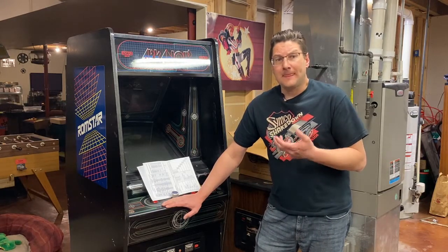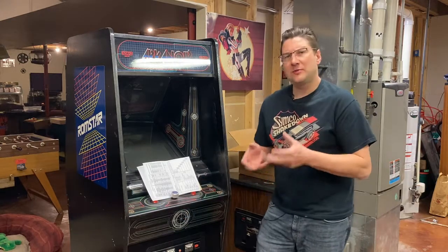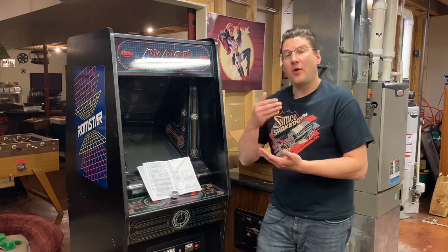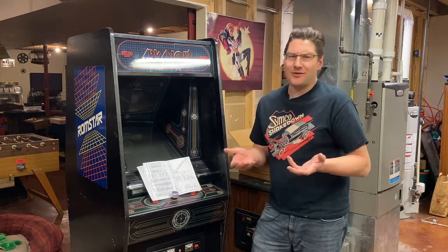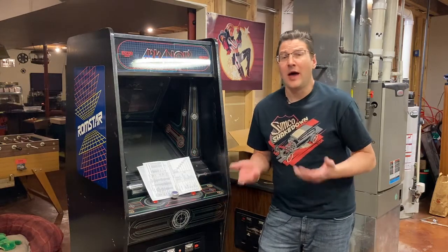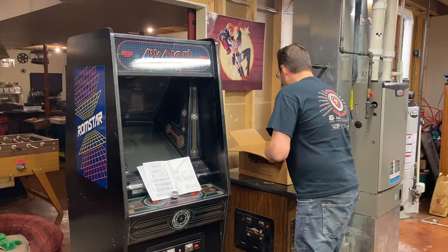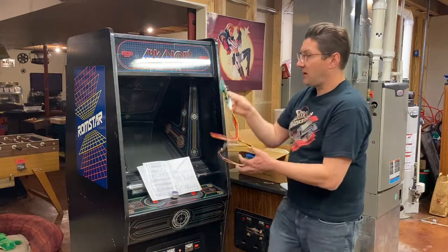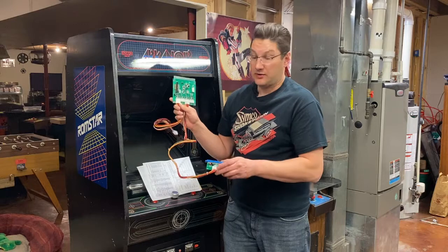I want them all in one cabinet. You can get JAMA adapters and those cheap Chinese switchers, but the problem with those is they power up all the boards at the same time, which puts stress on your power supply and runs boards when they don't need to be run — I don't want that. So what I went with is this unit from Vector Labs — it's a four-game JAMA selector.